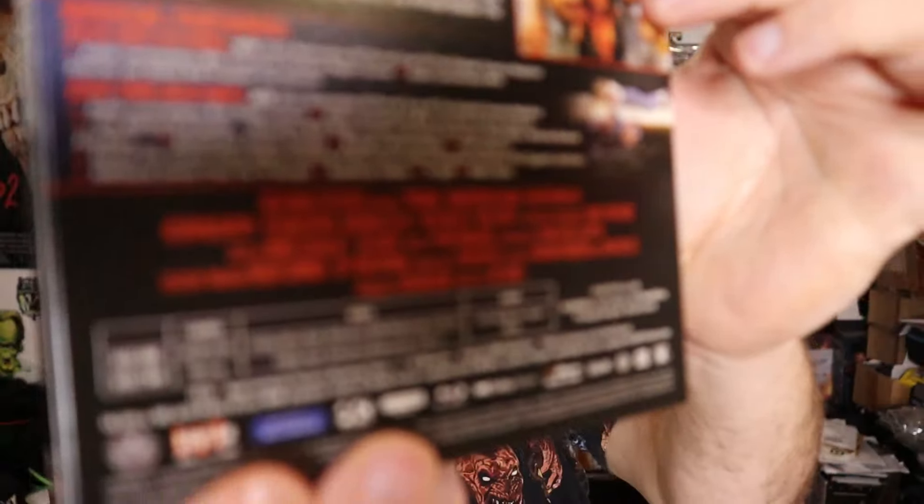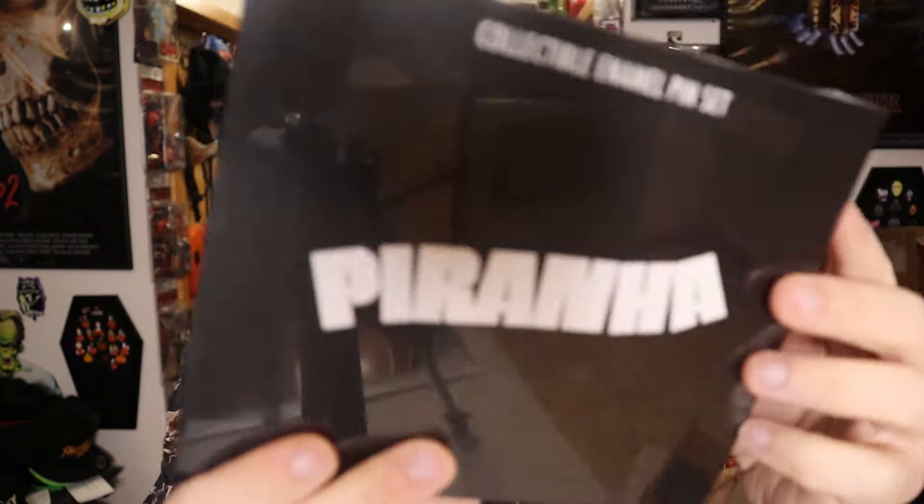And a decent amount of special features, as you can see on the back there. And then we have the Piranha pin set, which I believe comes from Cavity Colors — so that's exciting.